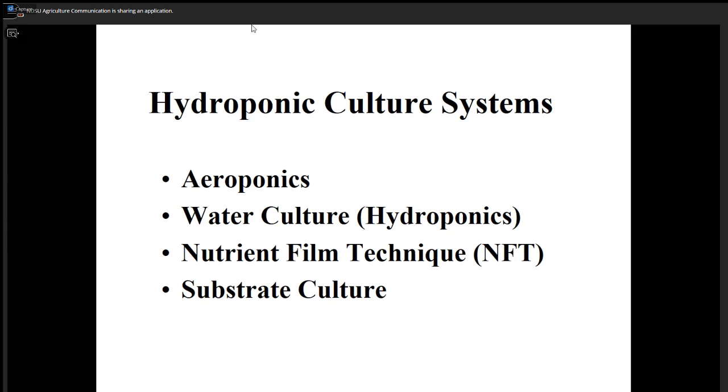Most hydroponic culture is true hydroponic — it's a water culture where the root system is submerged in the water. The water means the water is a nutrient solution. Usually this is a Hoberland solution, now modified. The Hoberland solution was published way back in 1938 and we are still using it, somewhat modified. That's real hydroponic culture.